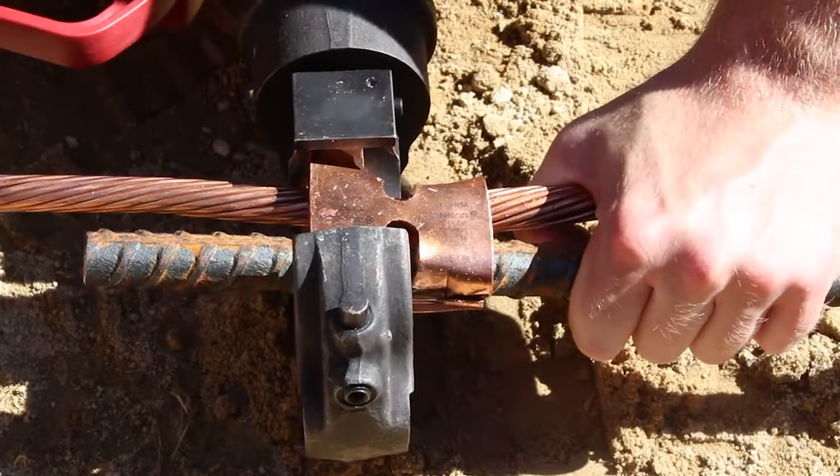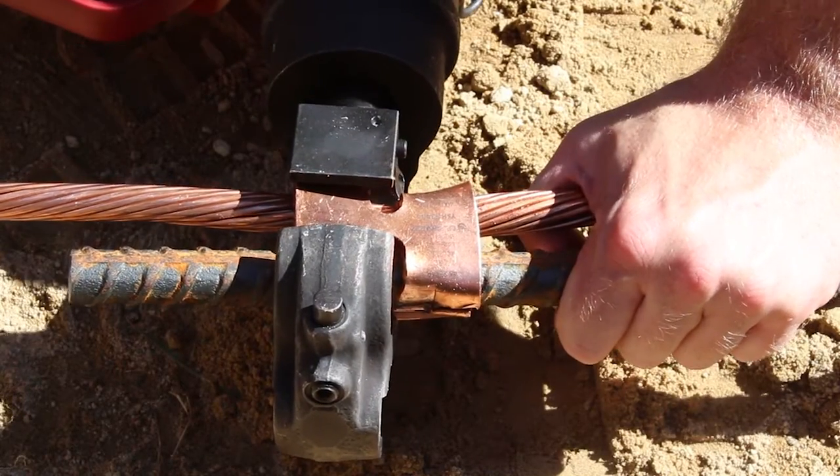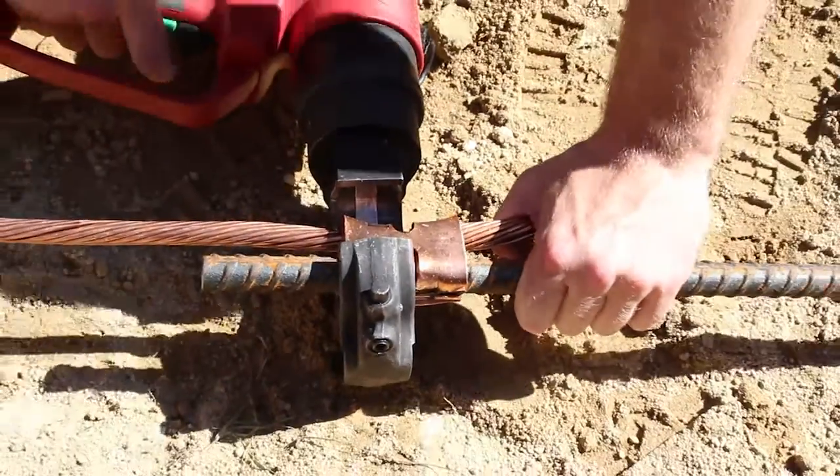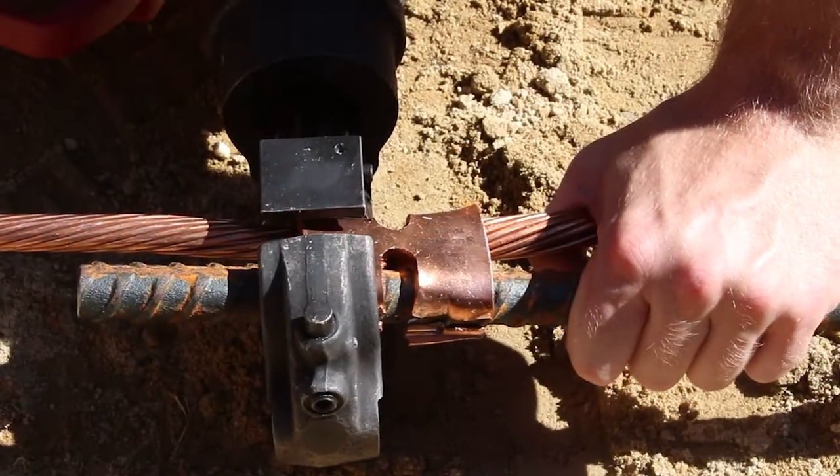Now crimp the other inside edge of the connector's slot. Place a third and fourth crimp on the outside edges of the connector.